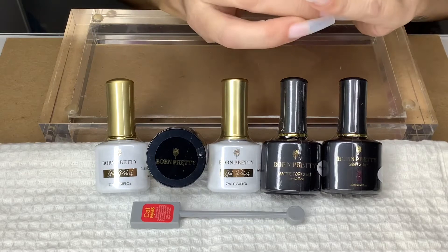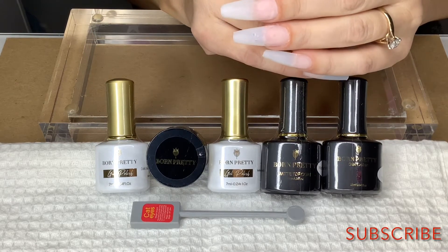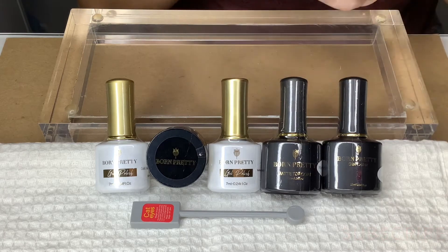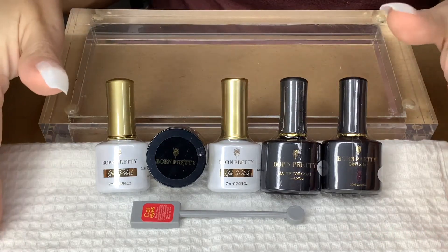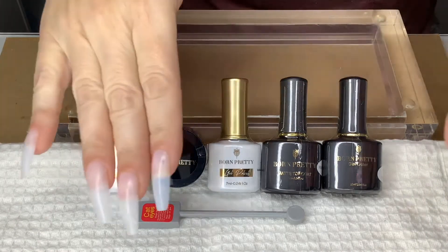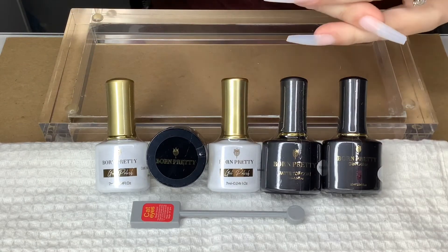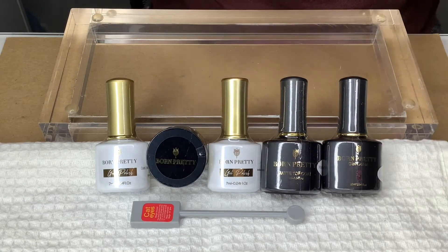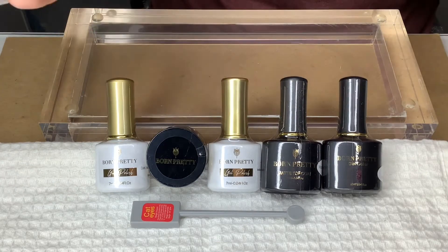Hello everyone, welcome to my channel, this is Jamie. Thank you guys so much for being here — don't forget to like, subscribe, and hit the notification bell. Can you guys believe this is going to be my first review ever on Born Pretty products? I do have a promo code in the description: it's NAILS JAMIE B, and it is for 20% off.